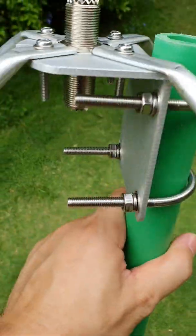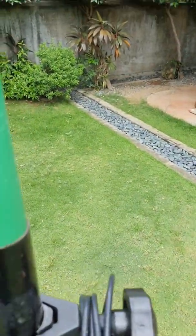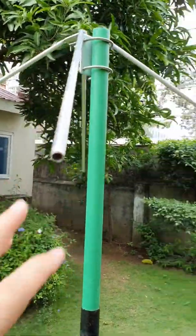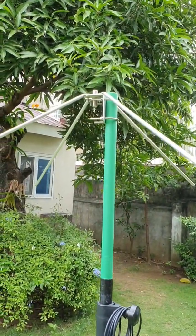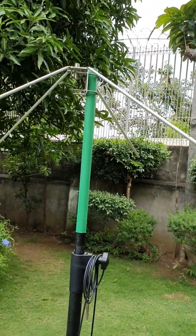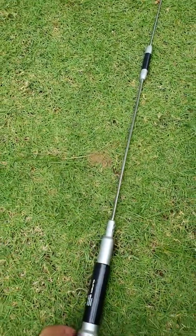Whatever mobile antenna you have on your car, that's the one that you will be attaching to this mount. The reason why I use a longer radial here is so that this can be utilized for both VHF and UHF. If my plan was just to use this for UHF, I could make shorter radials, but since we most of the time use dual band antennas for our vehicles, that's why I use the longer radials.